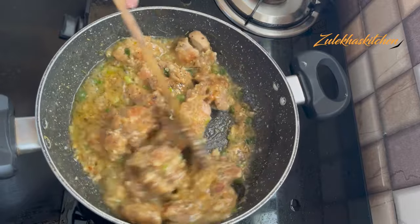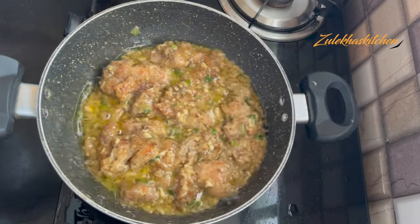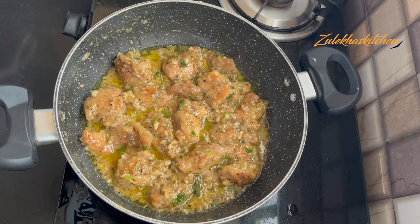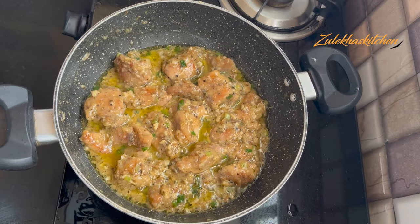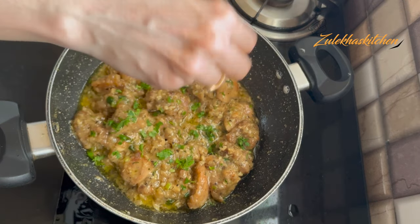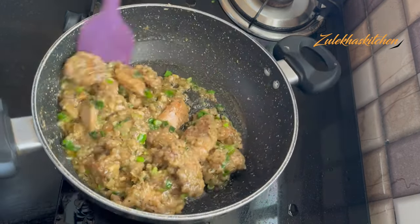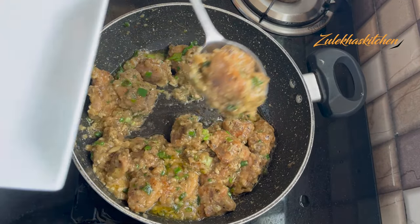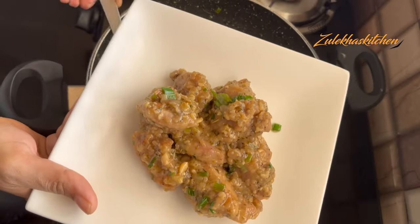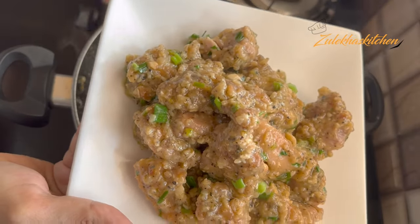After 4 minutes you can see the chicken is cooked through. The gravy may be a little watery at this point. Let it simmer for 2 to 3 more minutes so the sauce reduces slightly and reaches the right consistency. I have not used a thickener because it will naturally reduce to the right consistency.